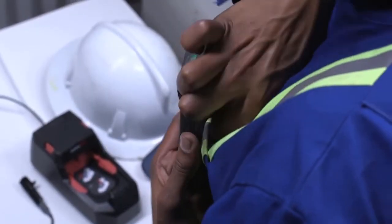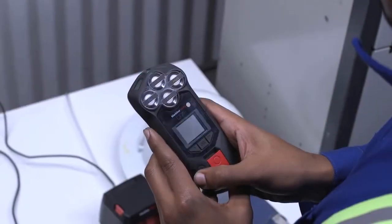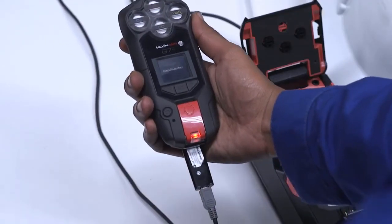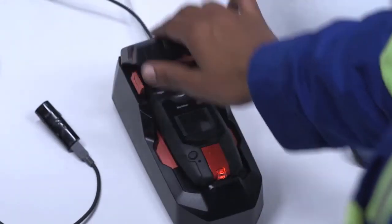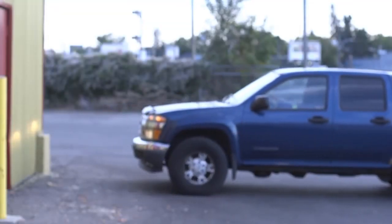To end your shift, first ensure your Sure Safe light is connected, then remove G7 and press down on the power button for three seconds and wait for G7 lights to stop flashing. Connect your charger cable and clip to your G7 — once connected, a red light will appear along with a charging symbol. Alternatively, you can charge your G7 by placing it into G7 Dock. Thank you for watching this G7 training video. For technical support, please visit the Blackline Safety support center.